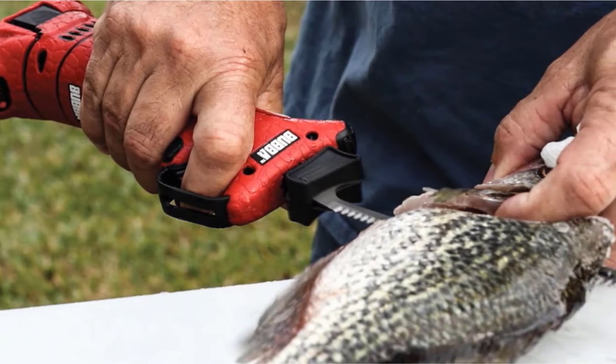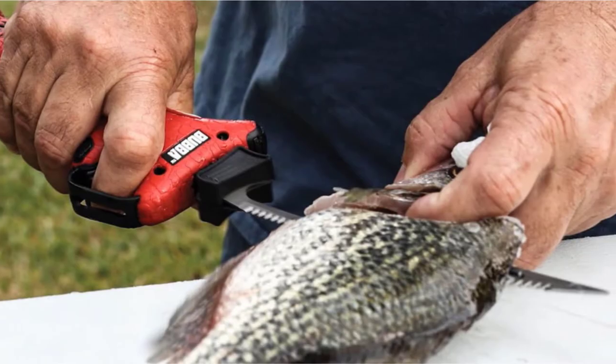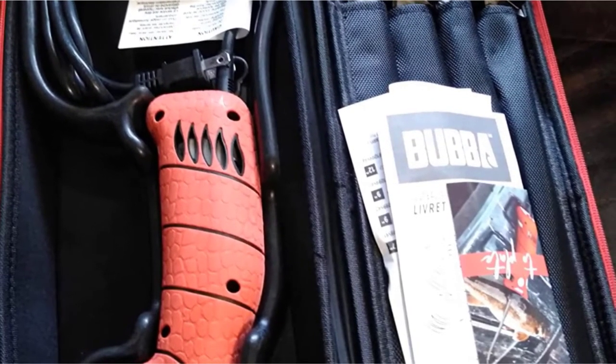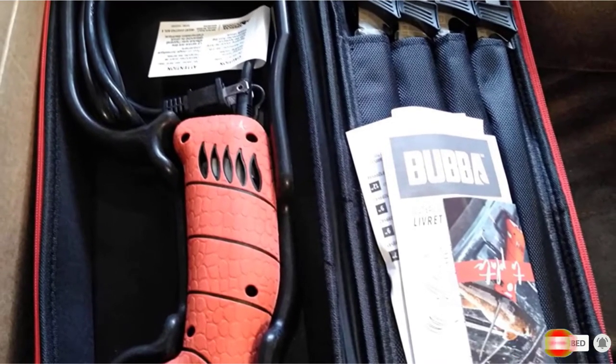The Bubba Blade Knife is designed to operate quietly and features an 8-foot power cord. It is also built to allow ventilation to prevent the handle from overheating. The handle is grippy and benefits from having a safety lock and a trigger guard to protect yourself. This electric fishing fillet knife also comes with a carry case for easier storage.